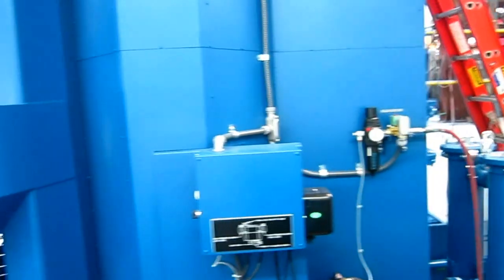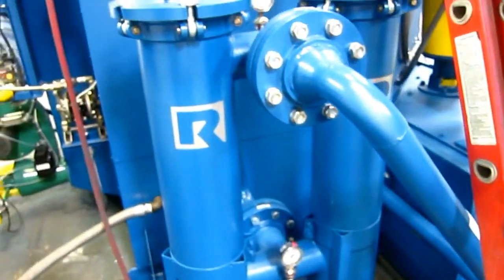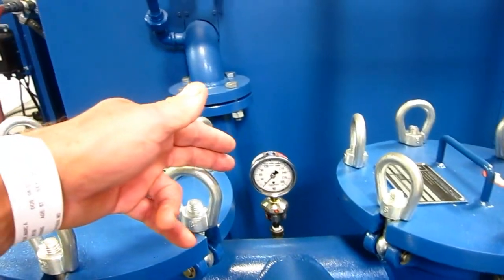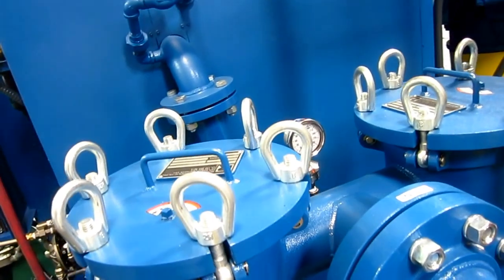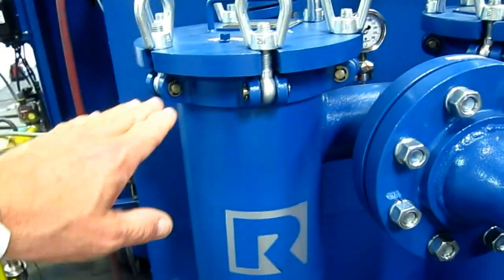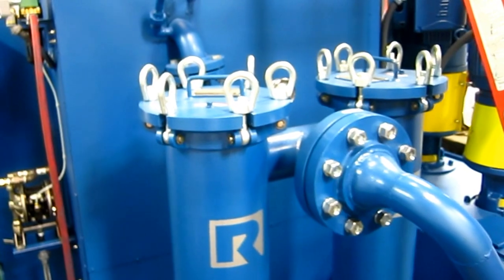Going farther around the back of the machine we have the inline filtration system — dual bag filter canisters. All the flow is split between both canisters. There's a pressure gauge on the inlet and a pressure gauge on the outlet, giving differential pressure gauges. Nice swing-bolt Rosedale filter housings, gasketed with an O-ring seal.